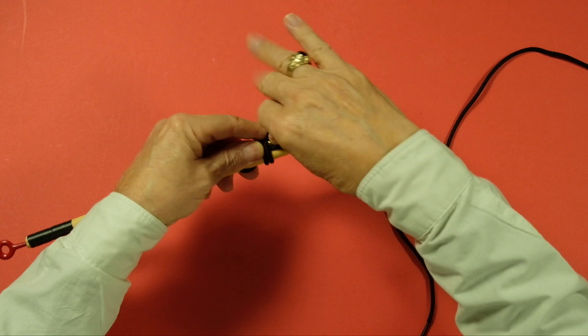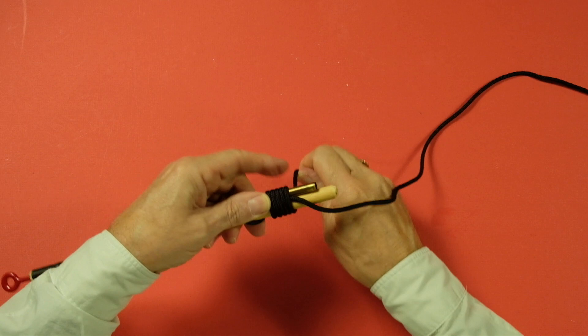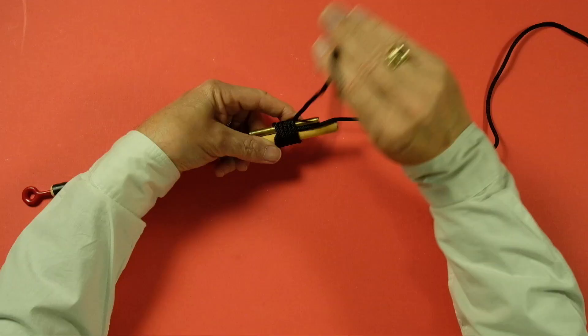Now you can do this a number of times. I'm going to put five coils in here, but you could put more if you want. So now we have five coils, and you can pull that one tight. This is the position of the nail knot when you finish wrapping the coils on, but you haven't threaded the line through your tube yet.